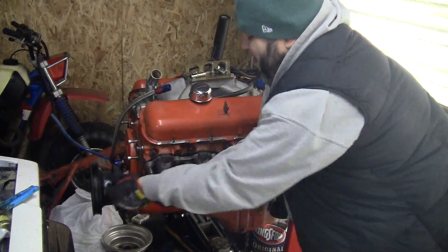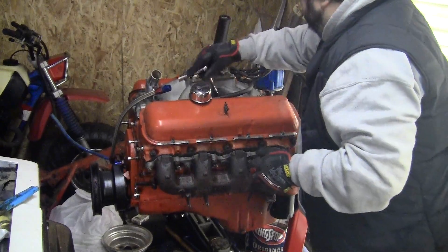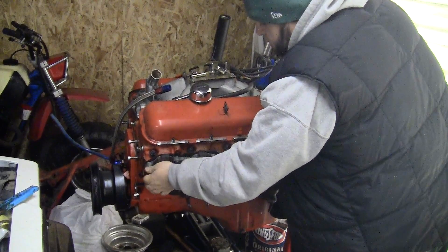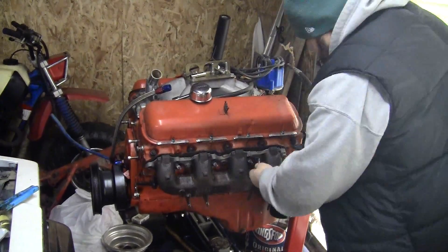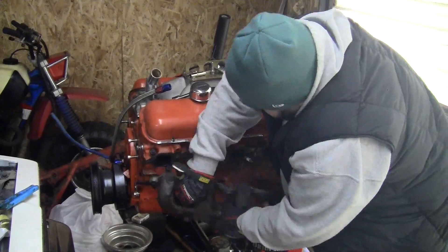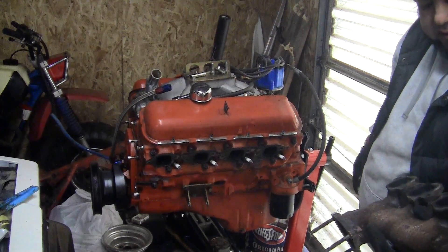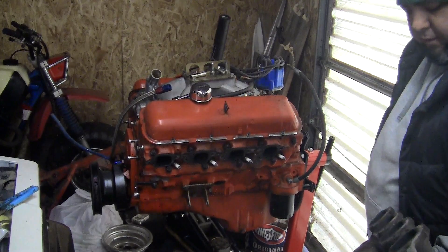All these bolts - I hit them all with some penetrating oil. That one isn't loose. Voila - gaskets stayed on, looks like it's silicone to the block. I'll have to get a new set of gaskets and scrape those off.